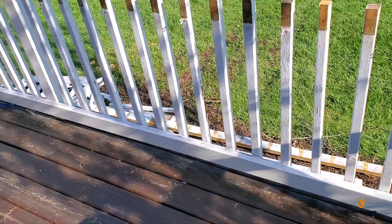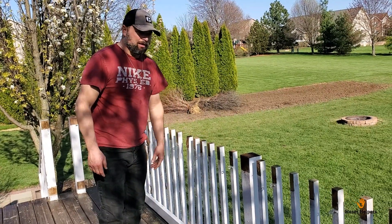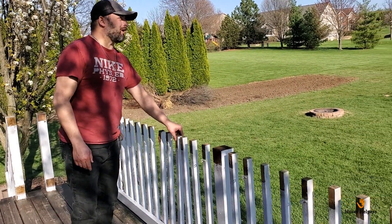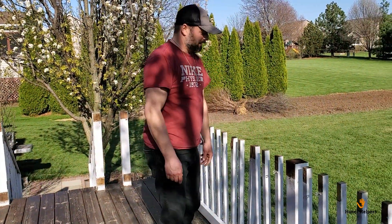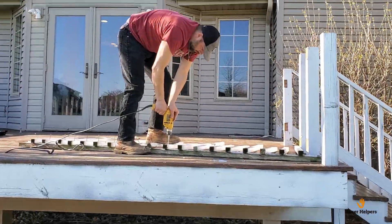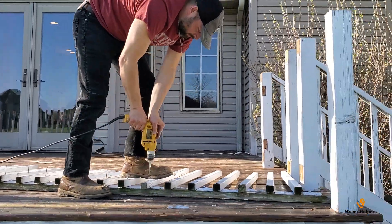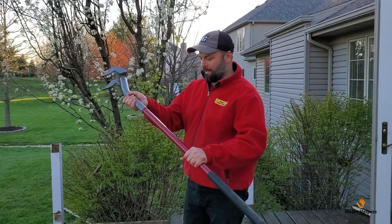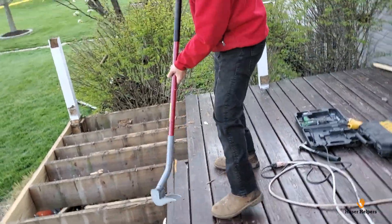Next I'm going to take these bottom boards off, and then we can unzip these little — hey Dan, what are these little boards called? Balusters. We're gonna take these balusters off. Thanks to the neighbor Dan for borrowing me his deck wrecker tool — it saved me a ton of time so far.